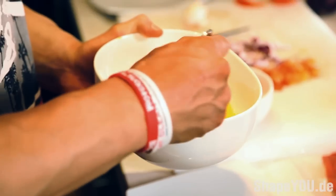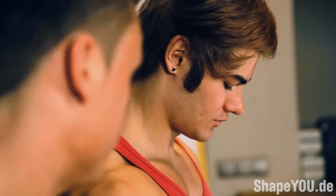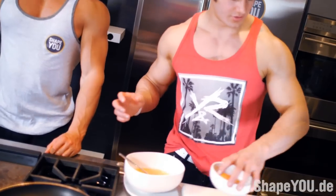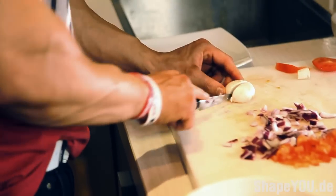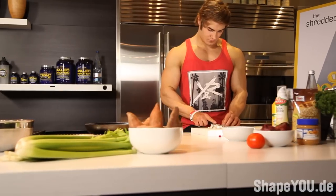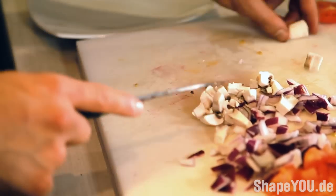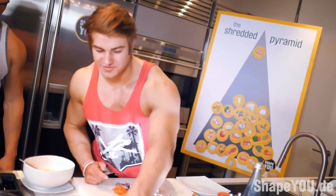Now we're just going to mix that up. Looks good — get the yolk out of there. I'm going to start cutting up the mushroom now, use one more mushroom, get some flavor in there.